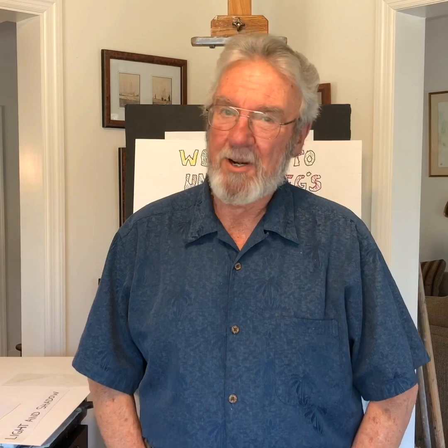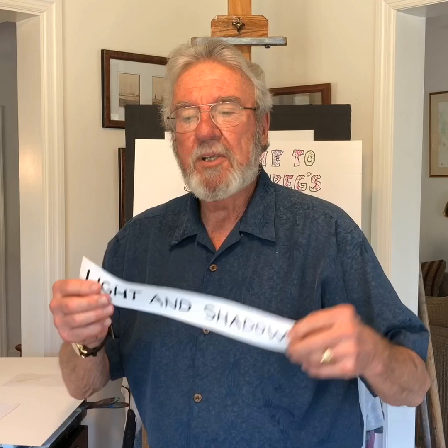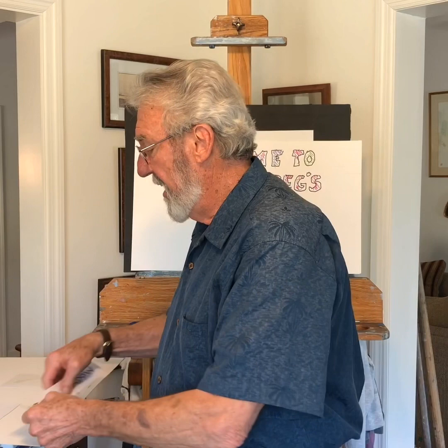Hi, my name is Greg Hill and welcome to Uncle Greg's Art Lessons. I've been an artist for over 50 years and I'm going to give you lots of little hints and tricks that I've learned in my past. Today we're going to learn light and shadows — very important, very easy.